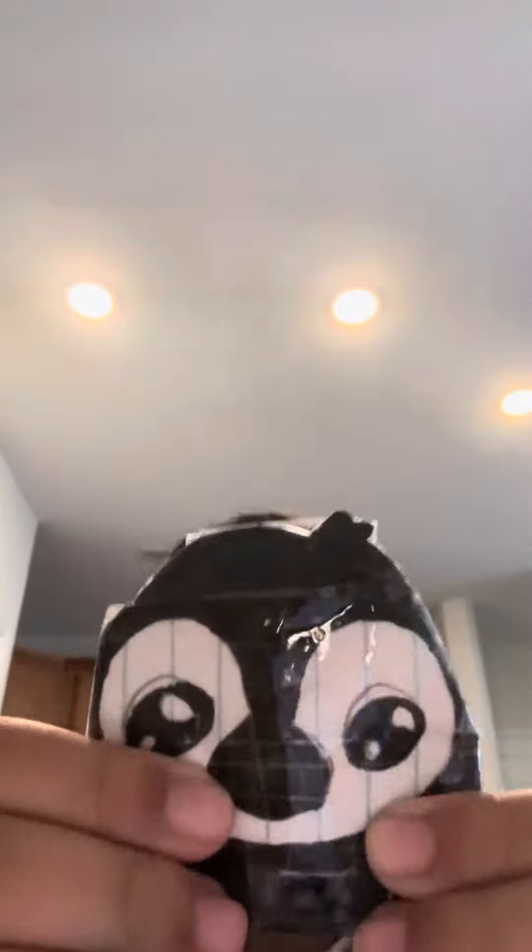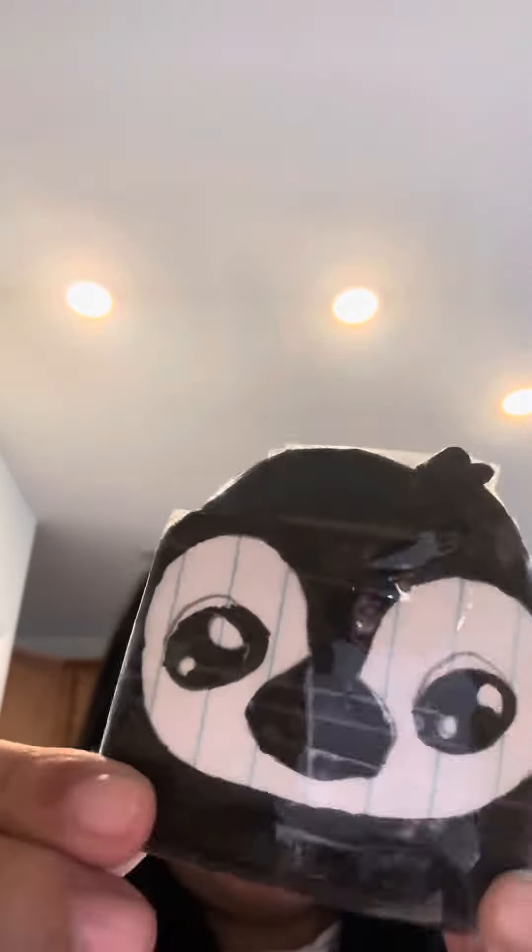Hi guys, so today I will show you my paper squishy collection. This is the Look at Penguin. It's my favorite squishy, and my favorite character Look at 2. It's so cute. I always use this one.